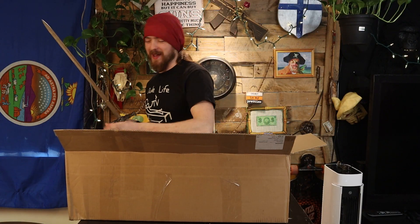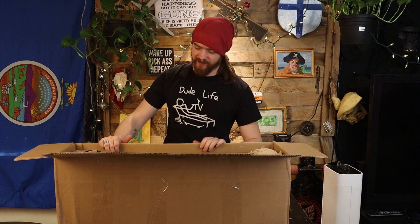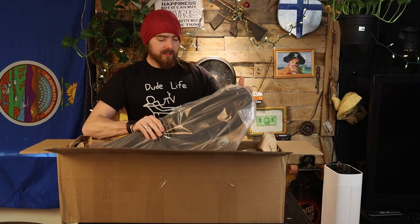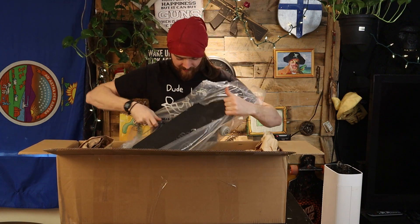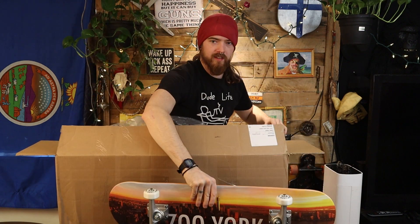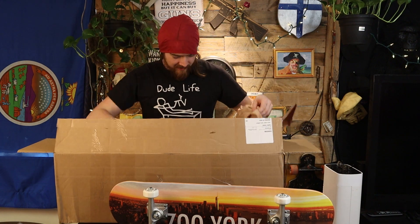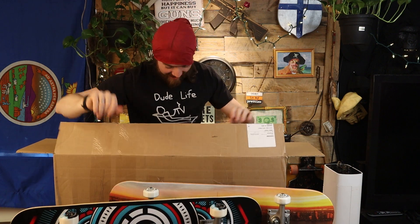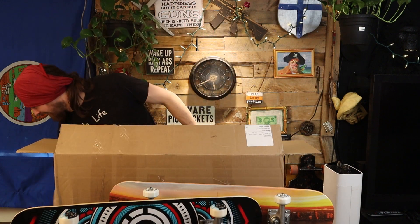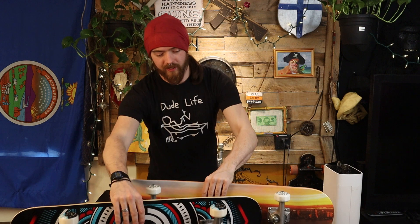I've never been so happy in my life — okay, I've been happy plenty of times, but this time in particular is my favorite. This is exciting, this is really cool. The reveal — get them out of the plastic already! Rock and roll, man, rock and roll.